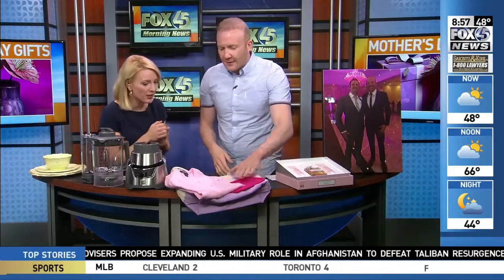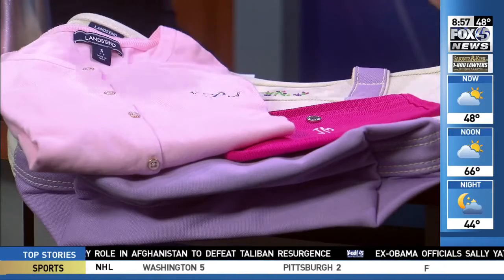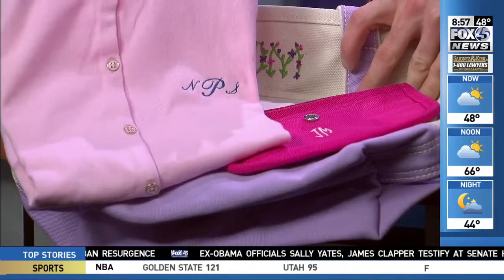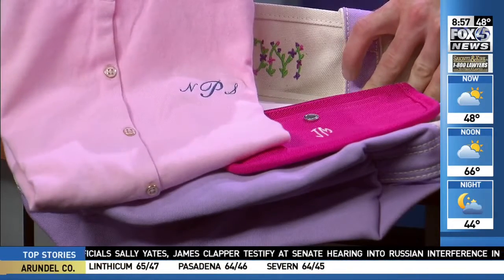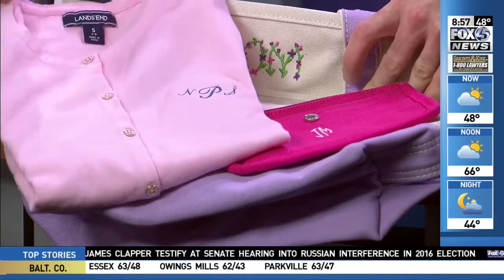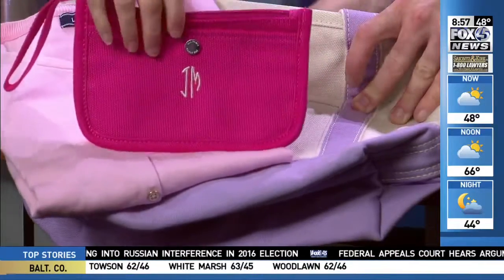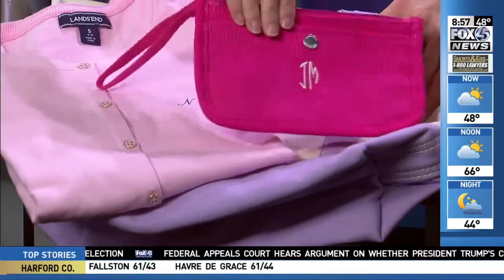I did this for my mom one year and she loved it — it's all about embroidery, making it personal. Lands' End is giving back to the Breast Cancer Research Foundation. Now through May 14th, if you add a pink ribbon embroidery to totes, towels, or anything like that, the company will donate $4.50 out of the $6 it costs to embroider to the BCRF.